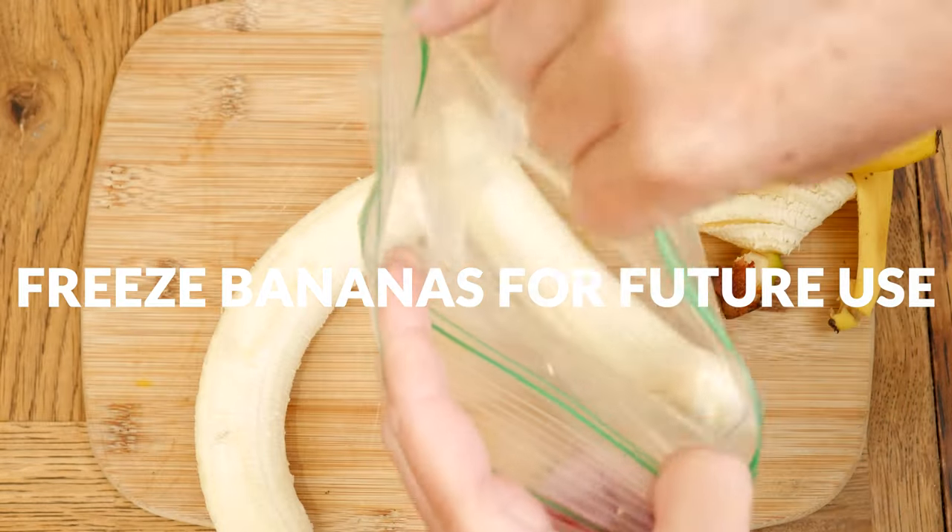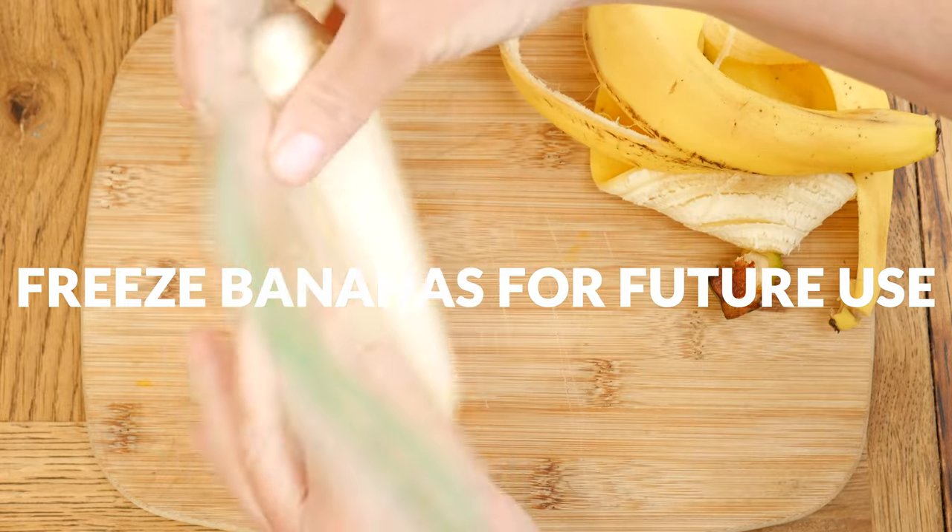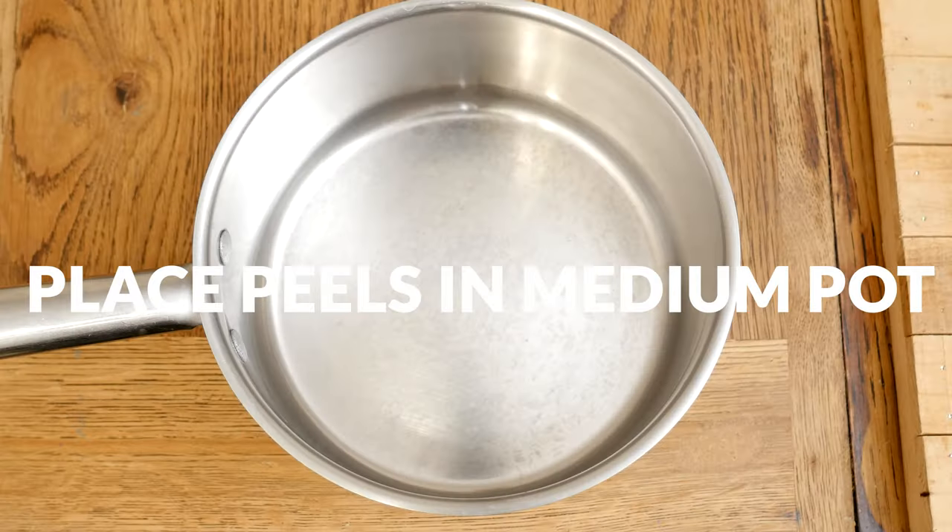I am putting the bananas in a bag to place in the freezer for other recipes. Place your banana peels into a medium-sized pot.